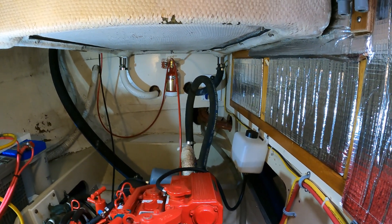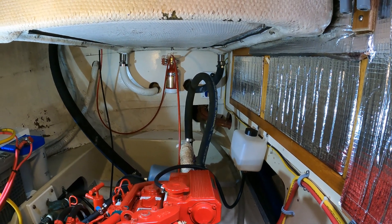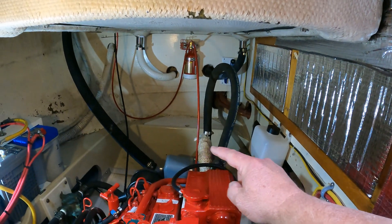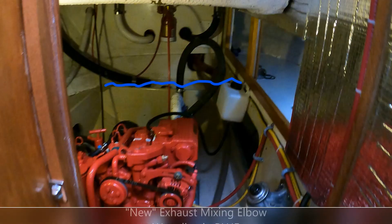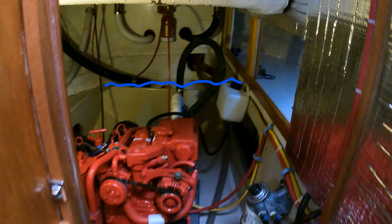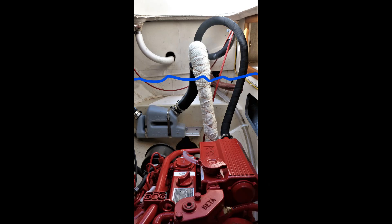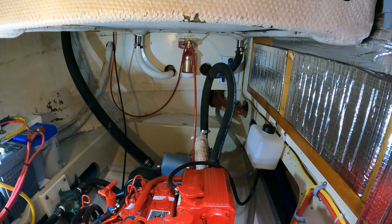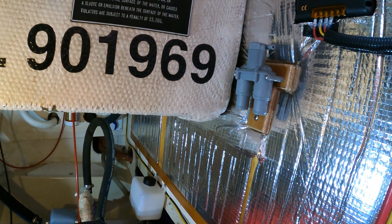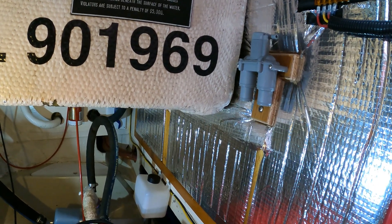But after this last one cracked, I elected to order another mixing elbow direct from Beta, which we've now installed, but it is significantly shorter. So, as a result, we are going to be installing an anti-siphon vent on the side of the engine room here to make sure that we don't have any issues.